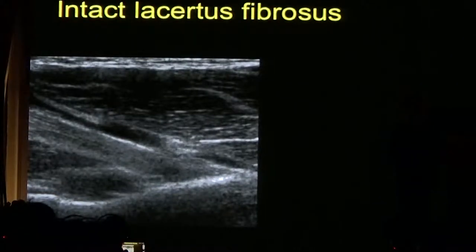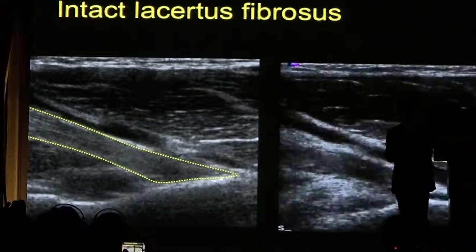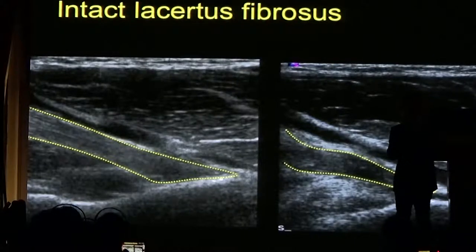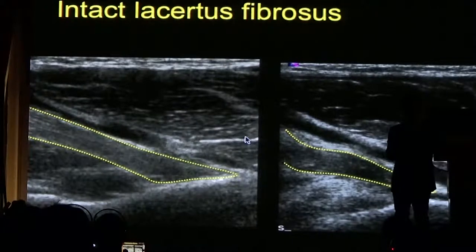This is an example of a patient with an intact lacertus fibrosus — the structure that keeps the tendon in place. Here is a patient with a high-grade partial tear at the insertion — you can see laxity of the tendon with a hypoechoic line because the tendon is disrupted. But because the lacertus fibrosus is intact, there is no retraction of that biceps tendon.